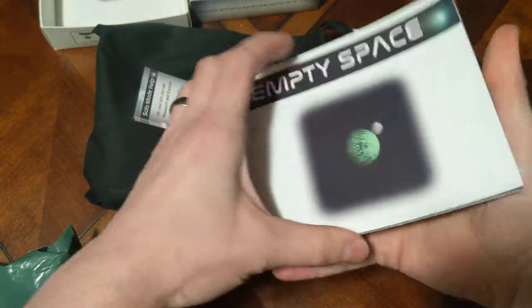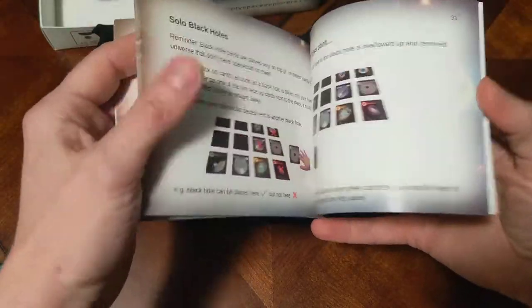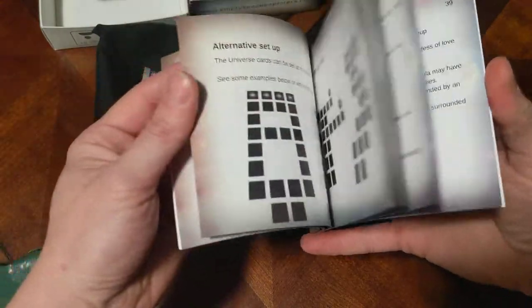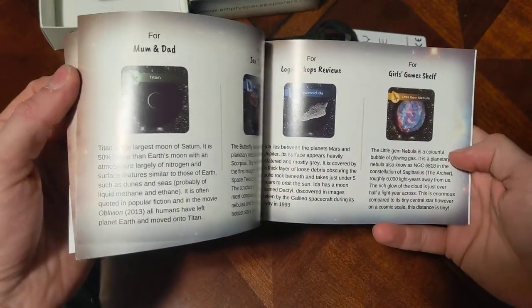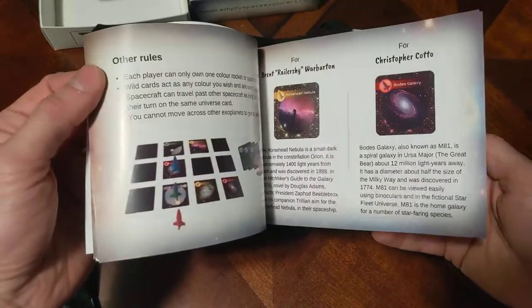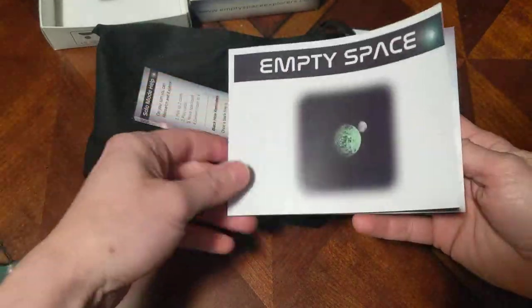It's put together very well — it's got the glue binding, very sturdy, and the pages are laid out quite well. It talks about solo play, alternative setups, and some interesting facts about different parts of space, so you can do some educational learning alongside the game.